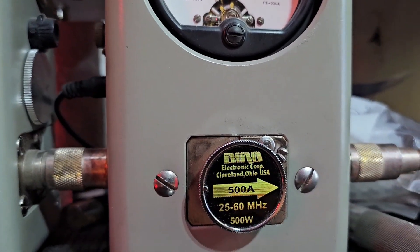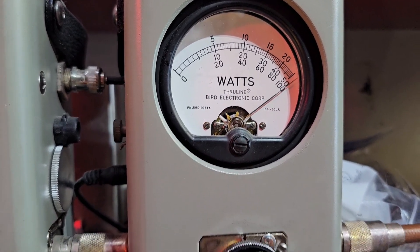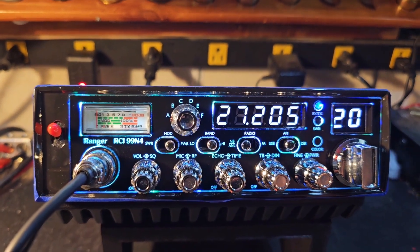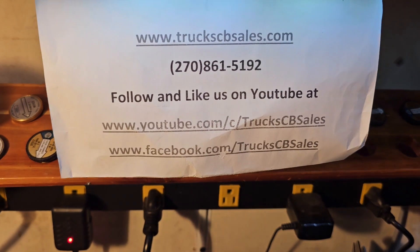215 Bird average, 500-watt slug peak. Audio check: one, two, three — one, two, three, four, five. 500 watts in the corner, Omar — going to get this out to you. Good talking to you, and thank you from your friend Truck at truckscbsales.com.